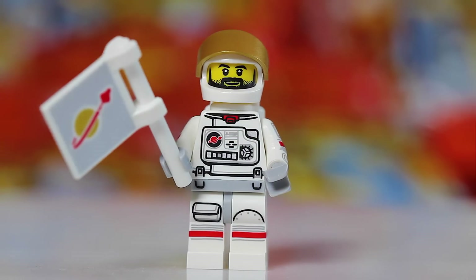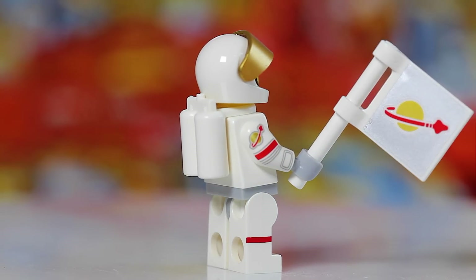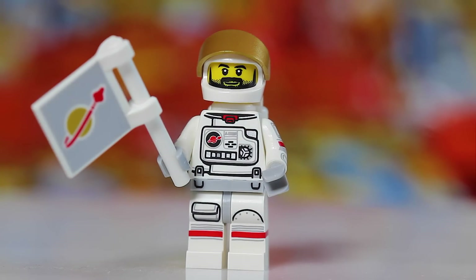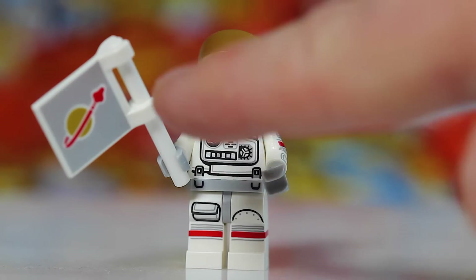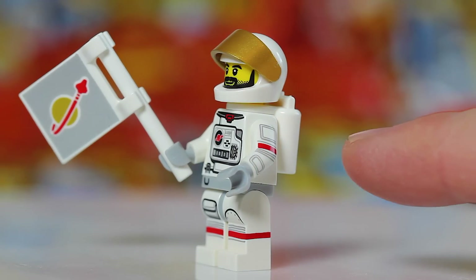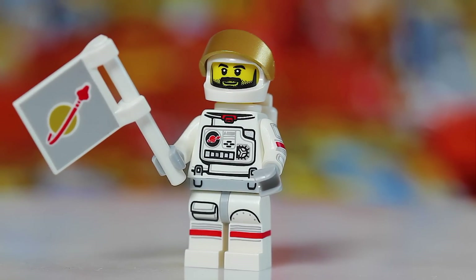Next up we have the Spaceman, and this is a continuing trend with LEGO Series 15 — he also has one of those rod cylinder pieces, so you have to find something else. Thankfully, there are some very distinguishable accessories: the flag piece, which is the only square-type piece in the set with little connectors on the ends. I've also found it easy to find his little backpack and the sunshield that goes on his helmet. Find the flag, backpack, or sunshield, and you know you've got the Spaceman.